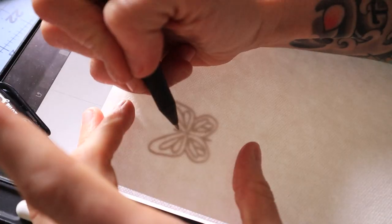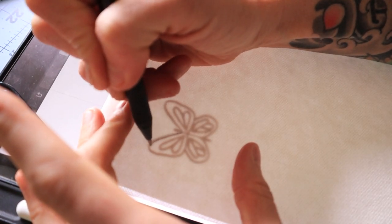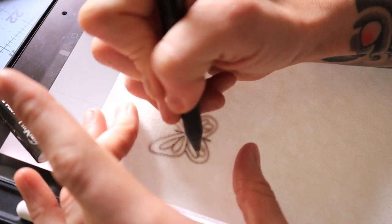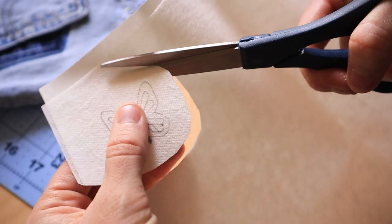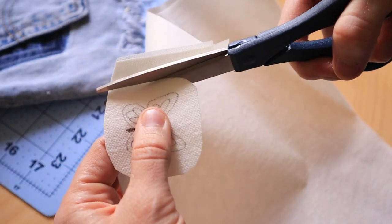I'm using stick and stitch water soluble stabilizer. You can use regular fabric markers, but I find it kind of hard because you can't see through denim, so I think this is an easier method and it just washes away in the end. Then all you have to do is cut it out and place it wherever you want to stitch.